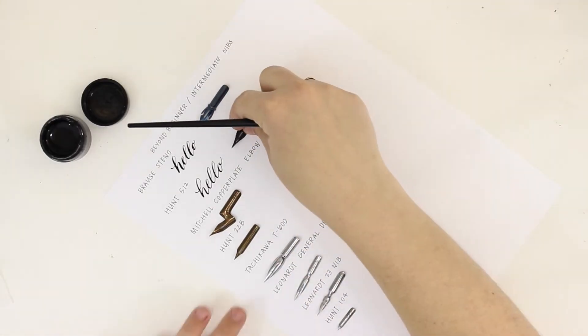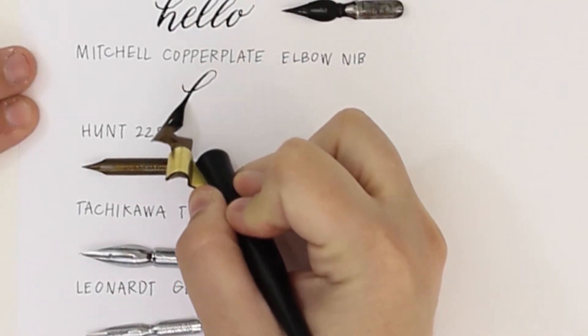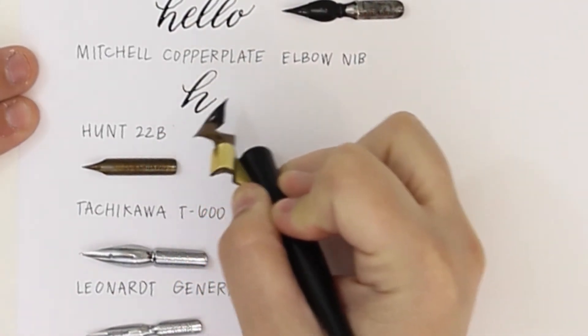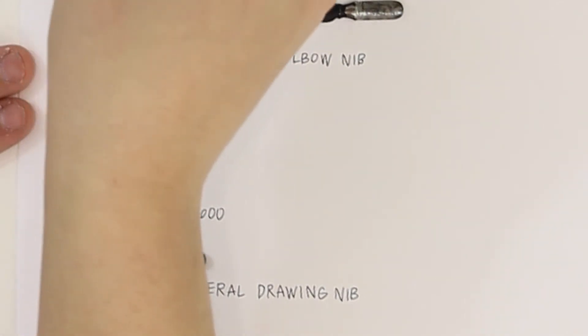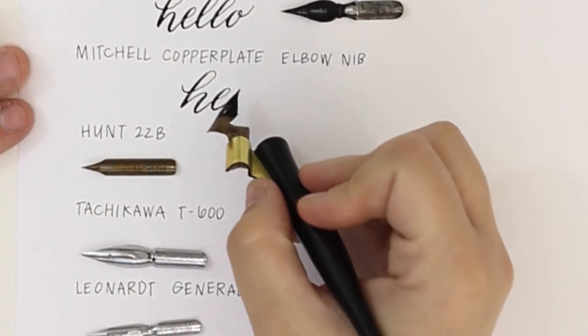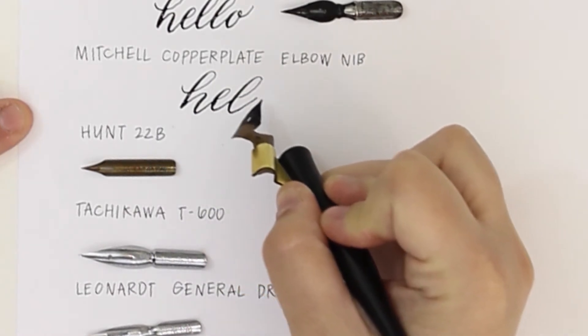The next one is one of my all-time favorites — it is the Mitchell Copper Plate Elbow nib. This one is really fun because the nib itself is oblique shaped. You'll notice I'm using this nib with an oblique holder; the only reason I decided to do this is because the nib fit a little bit better into the oblique holder rather than the straight nib holder.